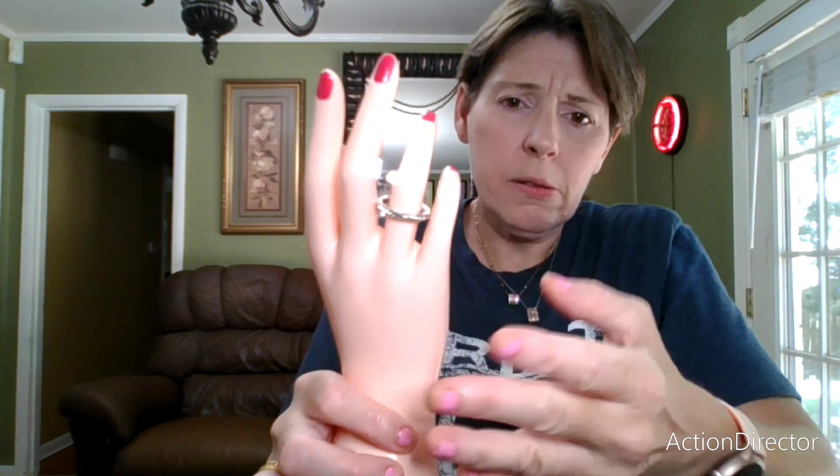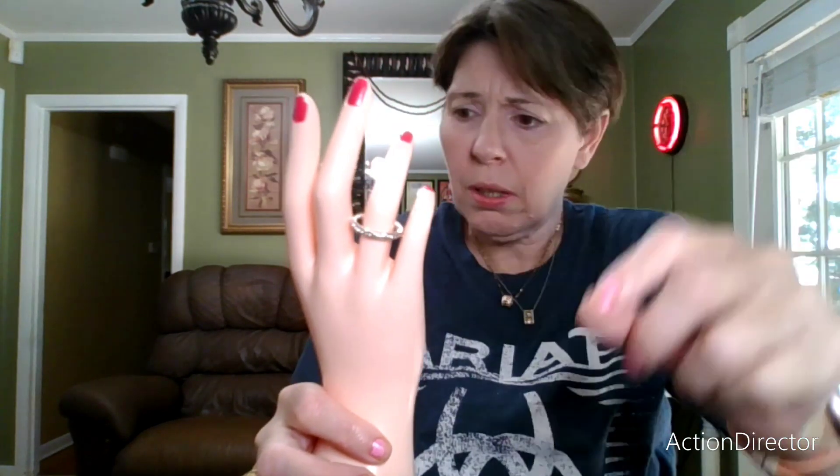Do you guys like when I do this hand better than when I try to hold the ring itself? I kind of thought that this looked better than when you're trying to hold it, and I keep dropping it all the time. So I thought it was better like this — but you guys tell me.